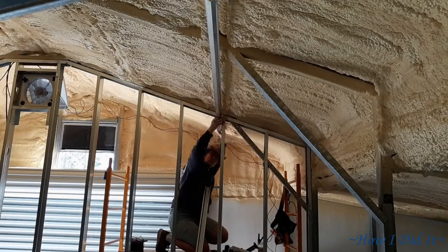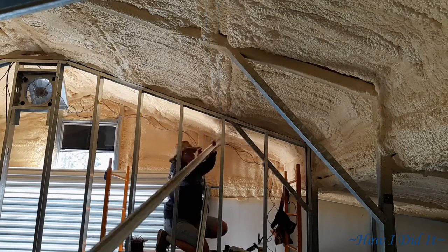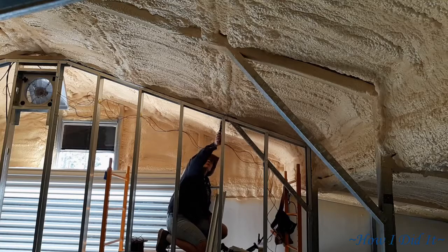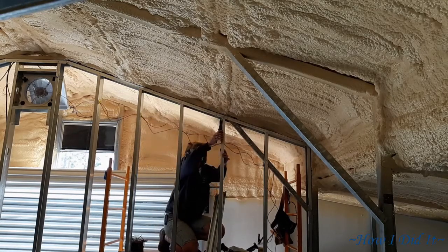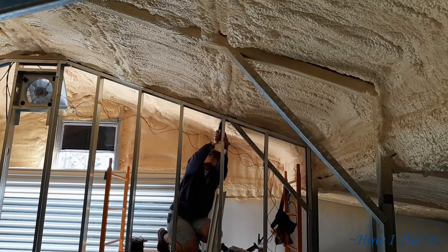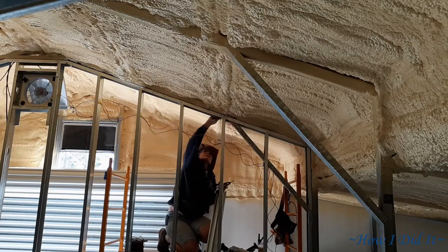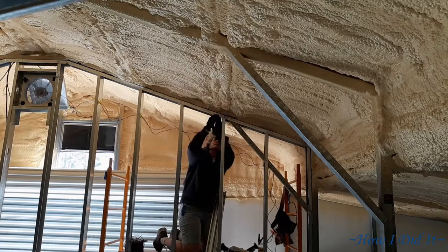Hello there, how are you? Welcome back to 'How I Did It.' Today's video is going to be a little bit shorter than normal. I ended up having the time out at the off-grid barn cut short — I had to come into town for a family emergency, so I thought, well, while I'm here I'll go ahead and get the footage that I had edited out for you.